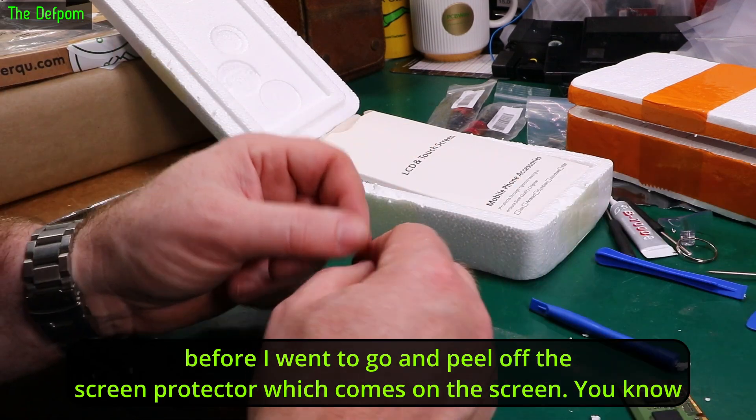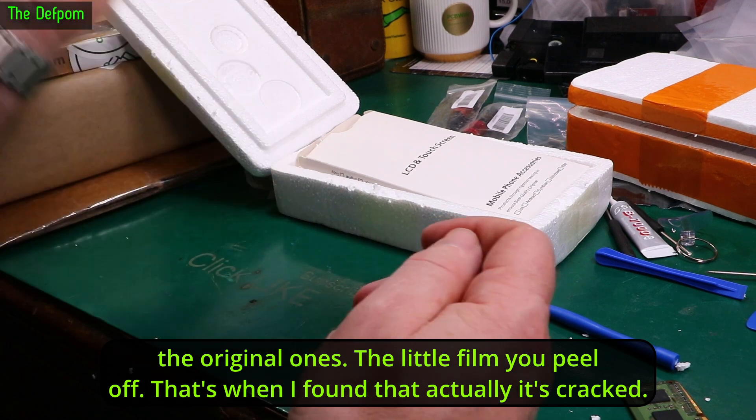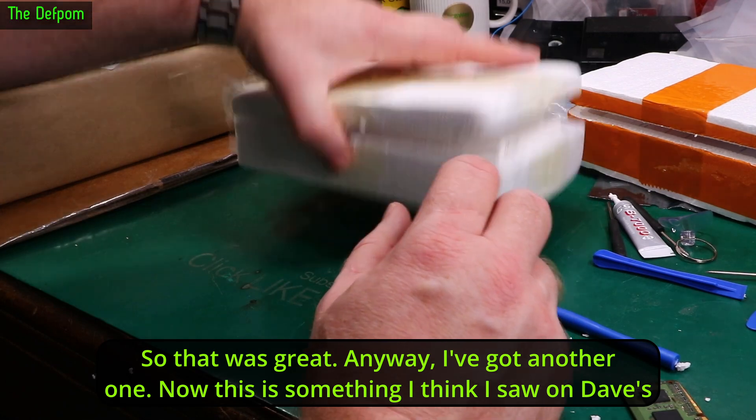So those two screens are alright and I can repair those two phones. I've already done the video showing the repair of the Oppo one, but I finished it and then realised the screen was broken. I went to peel off the screen protector — the little film you peel off — and that's when I found it was cracked. But anyway, we've got another one now.